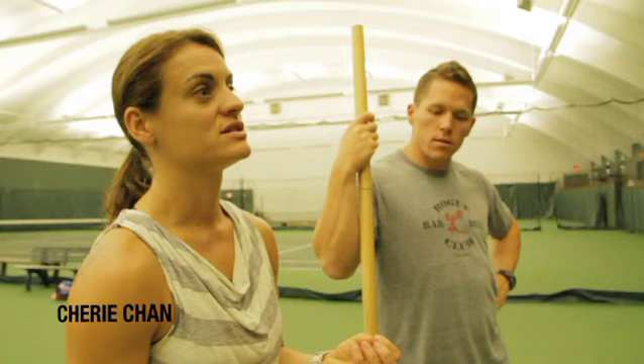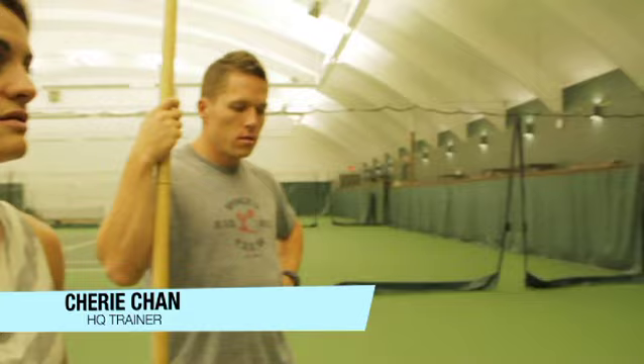When you get up to the platform and you're about to do a lift, what are you telling yourself cue-wise to pull that bar off the ground — whether it be a snatch or a clean-and-jerk? You definitely don't want to overanalyze, so you try to keep it as simple as possible.